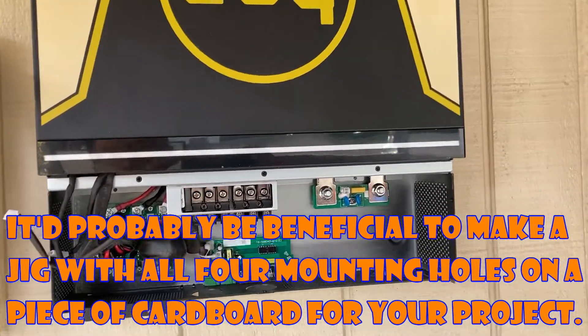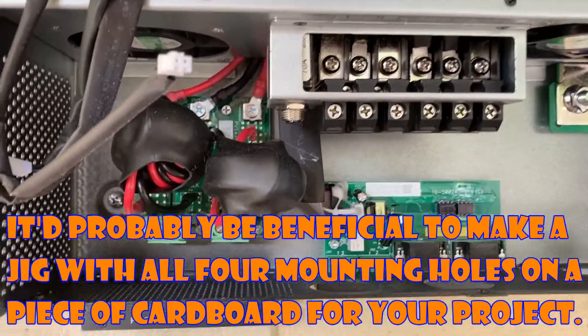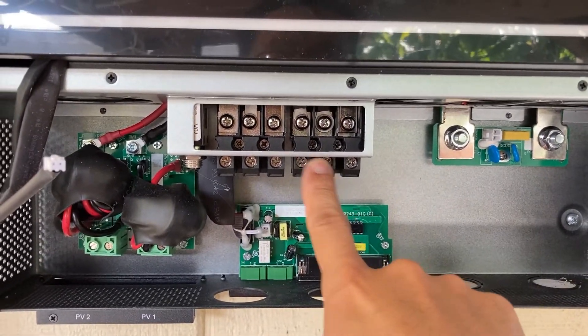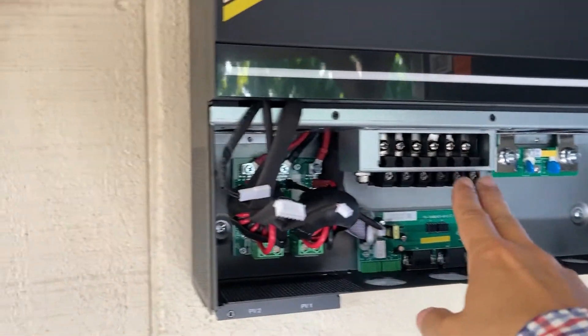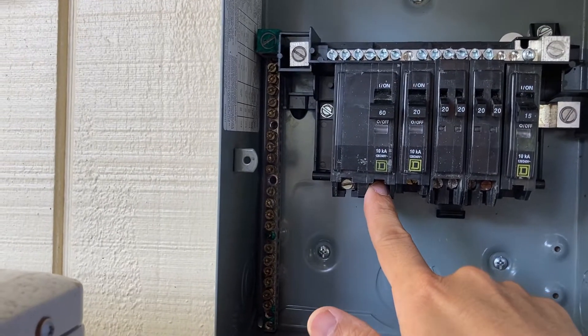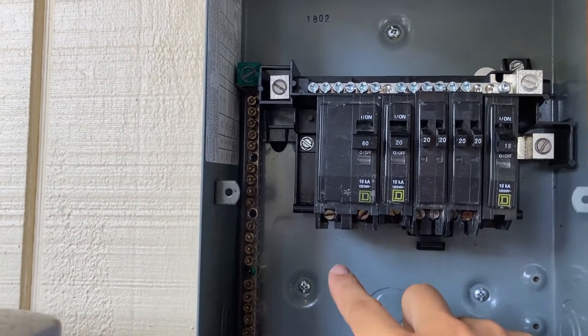Here's a real close-up of the power schematic. We're going to feed power from here and get it out this way — power comes in, goes out, same for this unit. When they come out, they go into this box, and each of the hot legs will go on each of these 60-amp breakers.